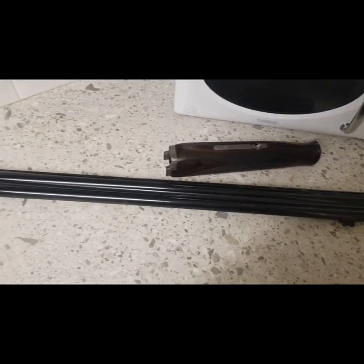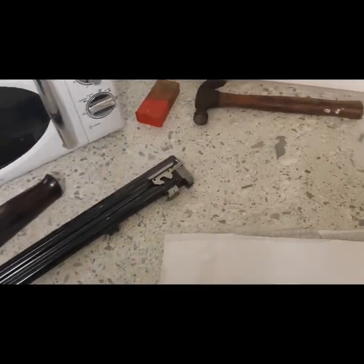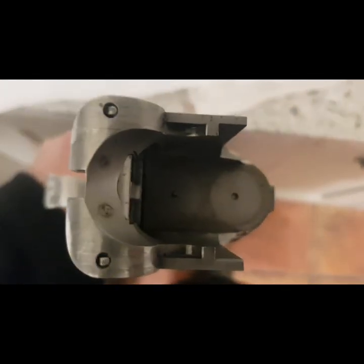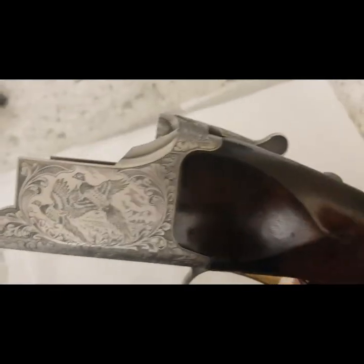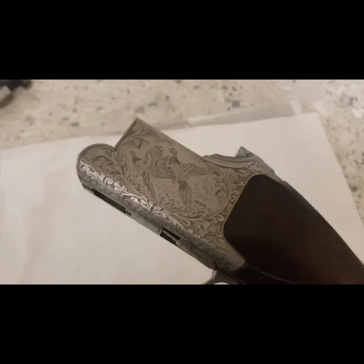I've decided that after what happened in the last pheasant shoot I'm going to have to replace this firing pin — it's the bottom pin of those two. This is my Browning B525, a B525 Prestige — it's a grade 5 Browning.